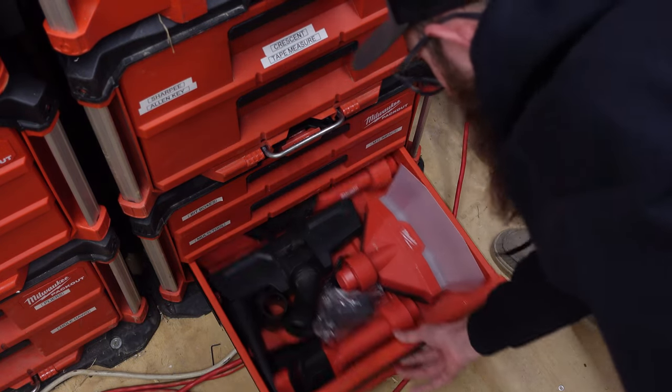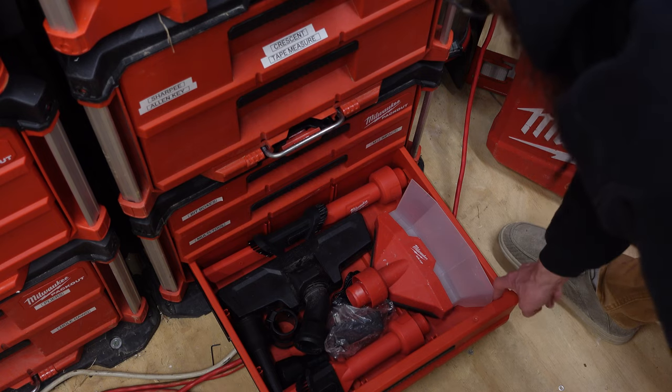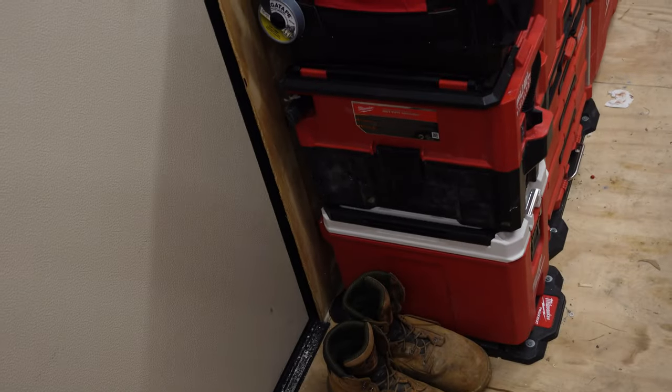In the bottom drawer here, I have all my vacuum attachments — all the different tips that came in the kit I bought for the vacuum. For vacuums, I have both the backpack vac and the pack out vacuum, which you see over there.